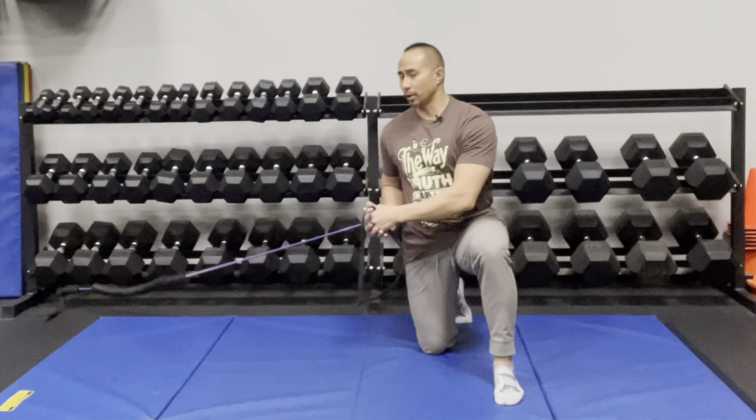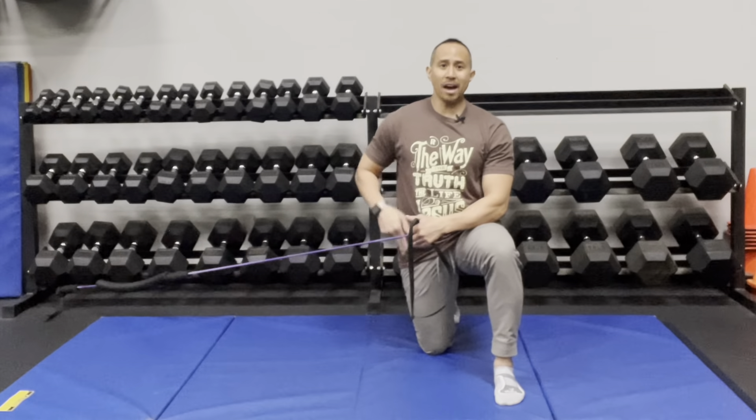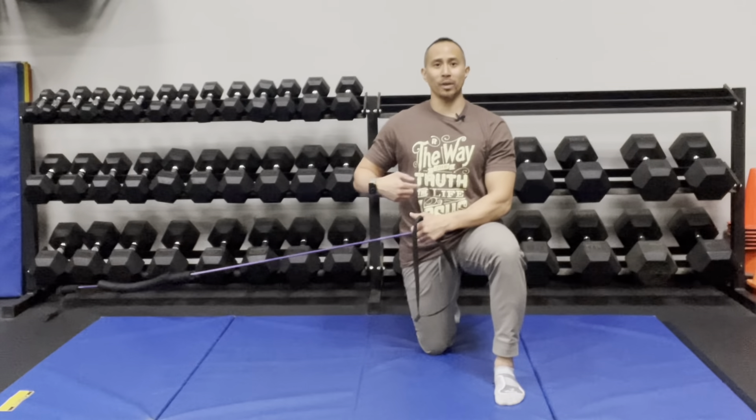Hold the resistance band and extend out until you feel it wanting to pull you back. As you perform this effort, the down leg hip is trying to stabilize, as well as the core.